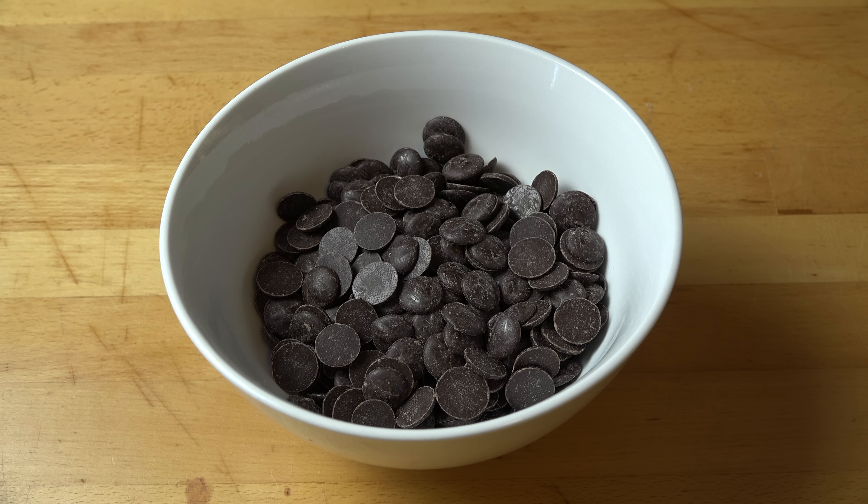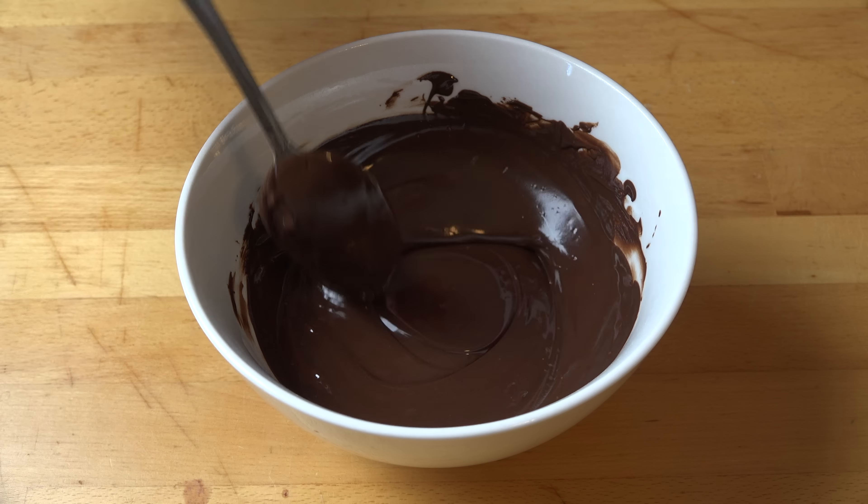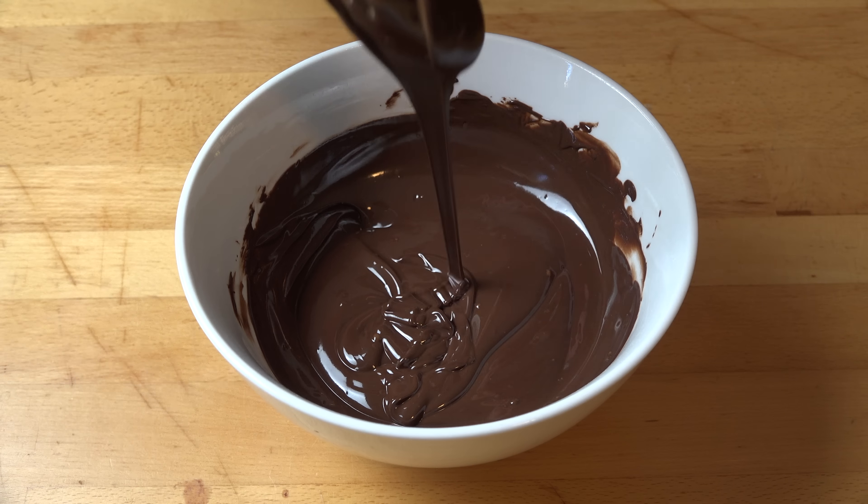All we need to do is melt this chocolate. I find the microwave version much easier to do. Just pop this into a microwave-safe dish and put it in the microwave for 30 seconds, give it a stir, put it in for another 30 seconds, give it a stir, and just keep repeating that until the chocolate is melted and smooth. And our chocolate is lovely and melted — you see how smooth that is? Absolutely perfect.